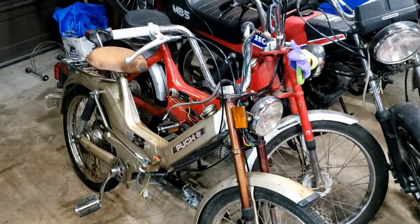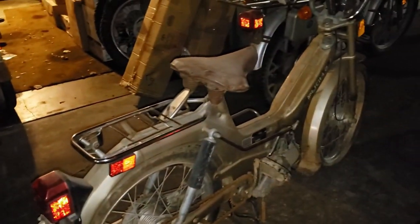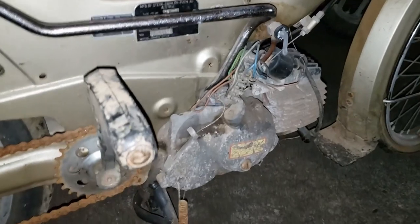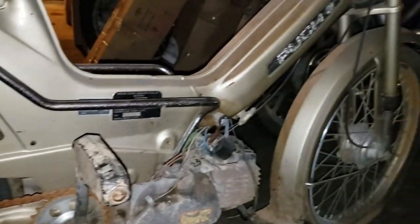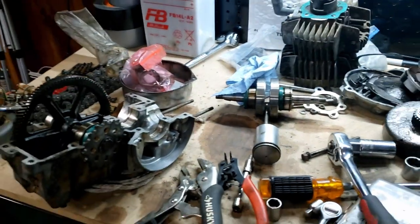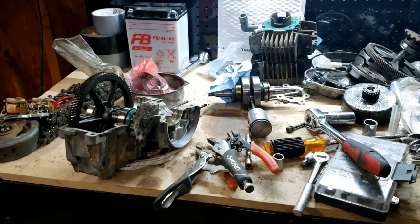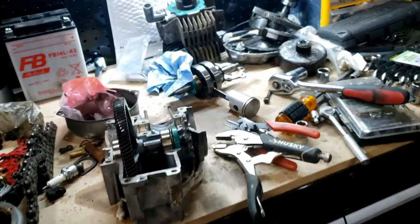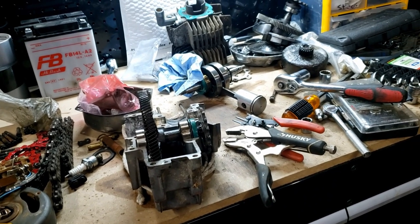I wanted to make this video just to give some background on this project and share how this really can happen to anyone, even on an engine as simple as a Pook E50. So first, some background. This is the bike that the engine belongs on. This is one of the bikes that we got from Boise, Idaho, a few videos back. This one wound up in my personal collection — just a regular old two horsepower E50. I wanted to make this a project where we did this rebuild on the cheap, so most all parts on this bike and most parts inside the engine are either the original parts or spares I had lying around. There were a couple parts I just couldn't get around buying new — obviously bearings and seals, and actually the piston, since that's a very specific Pook piston — but we'll get into that a little bit more later.